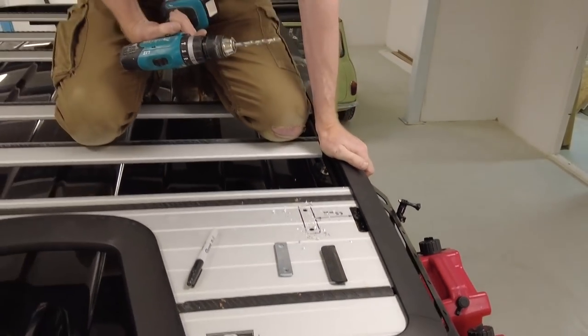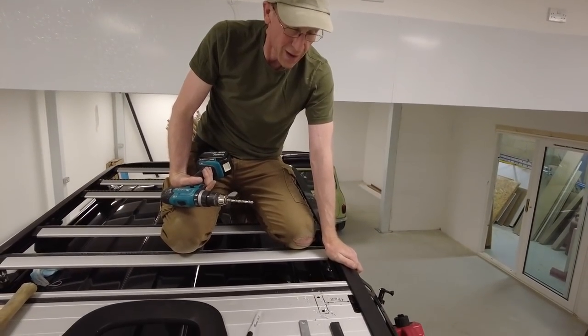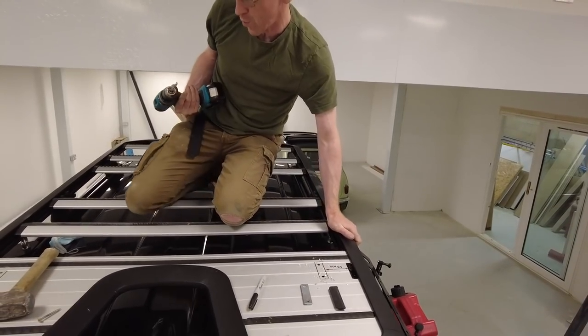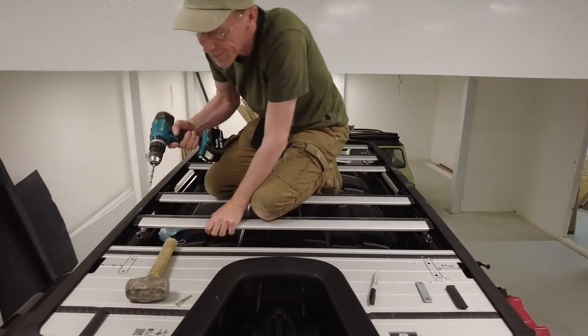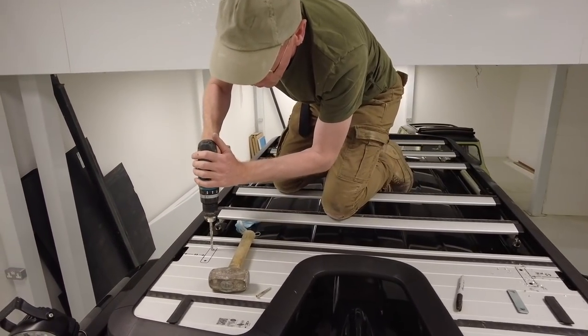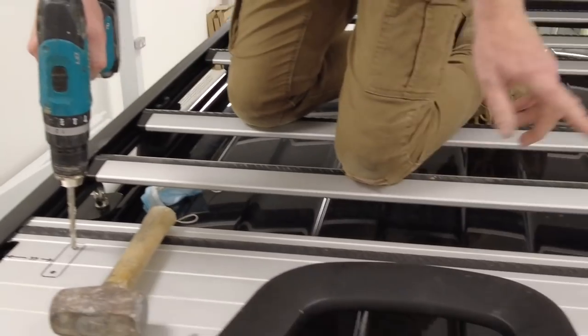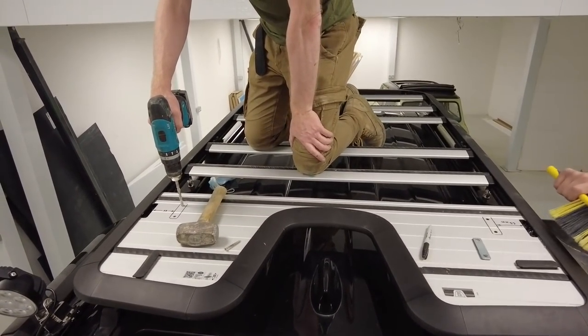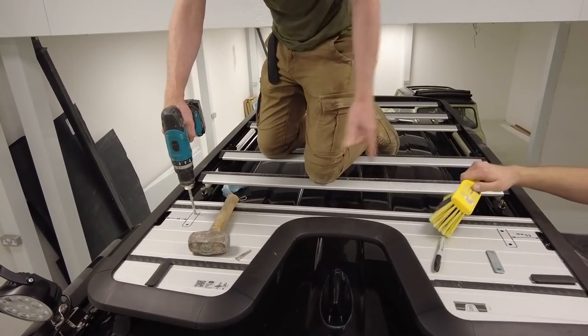Someone commented the other day and said 'you're a butcher.' Couldn't argue — had no defence. I'm an office boy really. We'll tidy up and then we'll be ready to come back and lift the roof tent on. Oh — we've got to fix the ladder too.